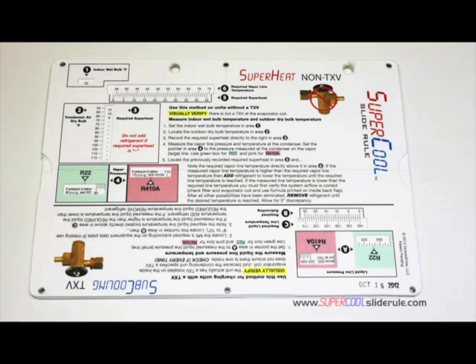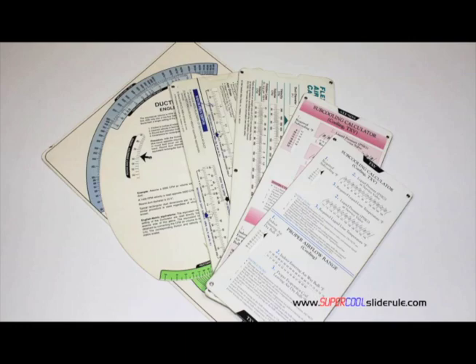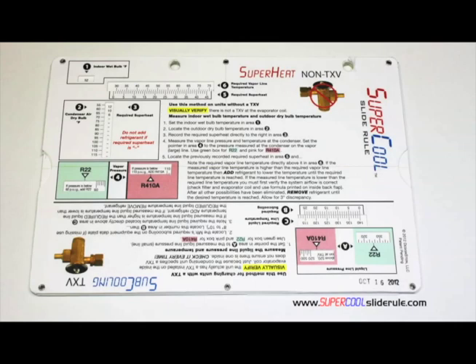I'd like to take a minute to introduce you to the coolest tool in the HVAC industry. Historically, technicians have carried four or five different slide rules — one for R-22, one for R-410A, one for metal duct sizing, one for flexible duct sizing, and yet others for diagnostics or troubleshooting. Thankfully, those days are gone.